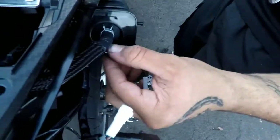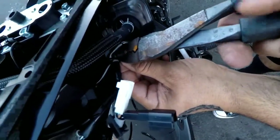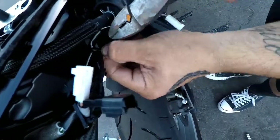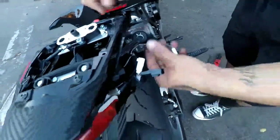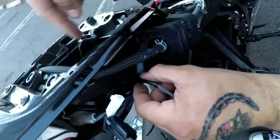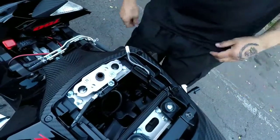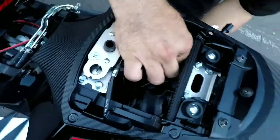The cable goes to your license plate. Cut the zip tie off carefully so you don't cut the wire. Then pull it out — there's a hole right there, pull it out from this side, nice and gentle. Pull it out from the bottom, just like that.